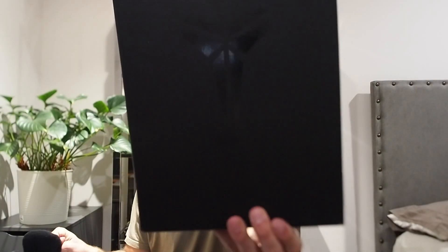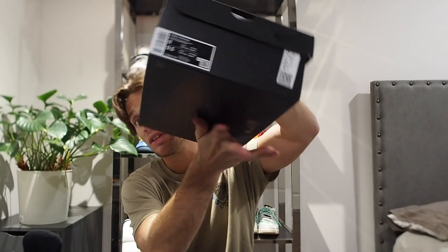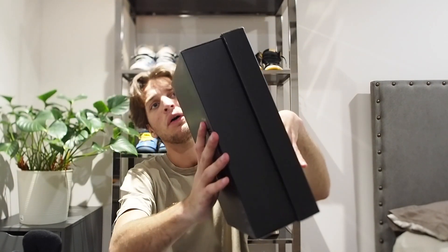The Kobe boxes have all been just about the same recently. On top we got the Kobe Mamba logo and it's just an all black snakeskin carbon box. Here's the size tag right here — these are from StockX, so do with that what you will. It's a very sturdy box and it doesn't feel like it's going to bend easily. There is also a Kobe signature on top.